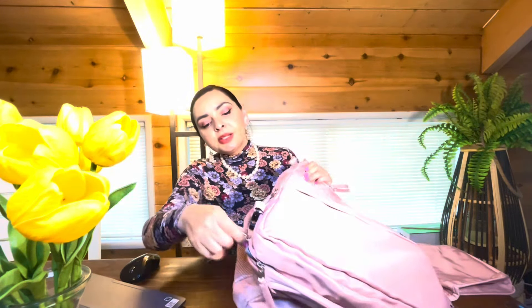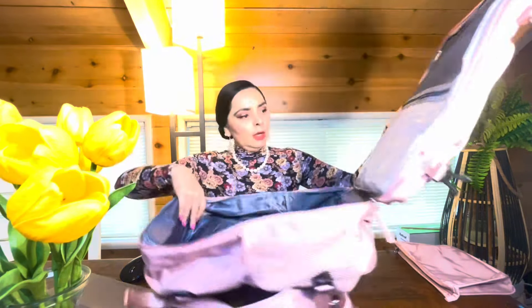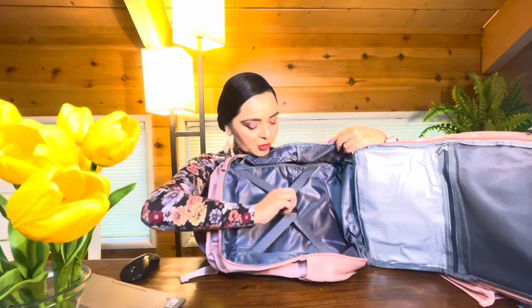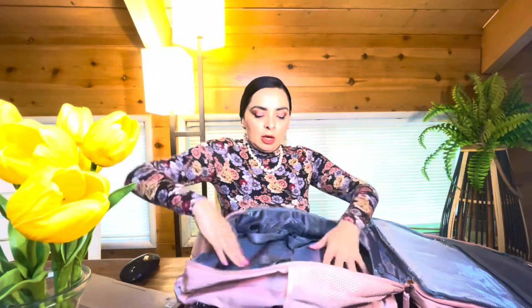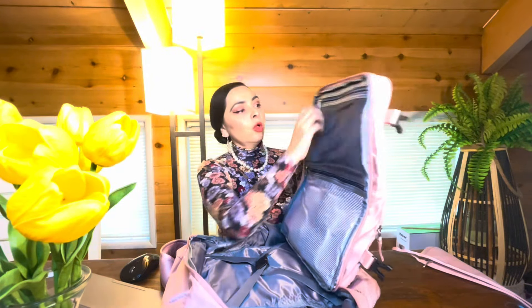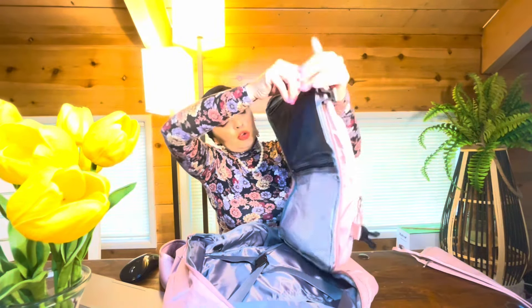For the main compartment — for your clothing — it's like a little small briefcase in here. It's got the traditional elastic straps so when you fold your clothes you can secure them together. On this side, remember you're going to have some weight because of the pockets, and especially if you're going to put a laptop in here, this side is already going to be pretty full.